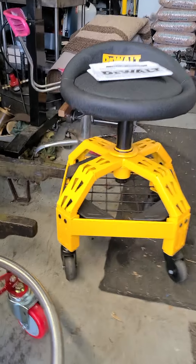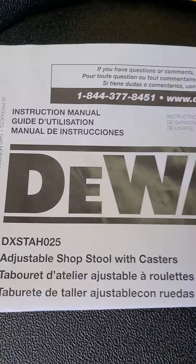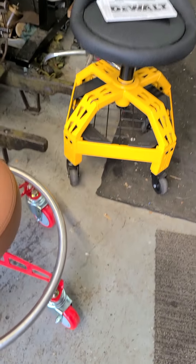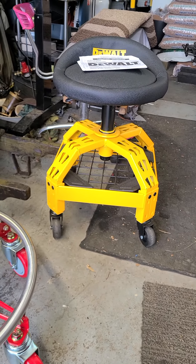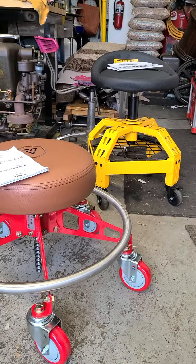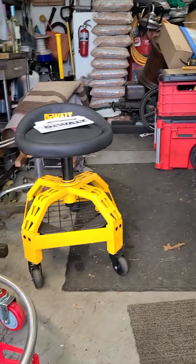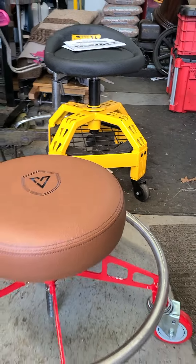I had recently bought this DeWalt chair — it is all the way down, by the way, it is adjustable but not by much. That is the part number. This is a typical chair sold by Home Depot, Lowe's, and Tractor Supply; it runs in the $180 to $200 ballpark. That is as low as it goes, and you can see it compared to the Viper — the Viper is literally way more adjustable, way lower, and way wider.